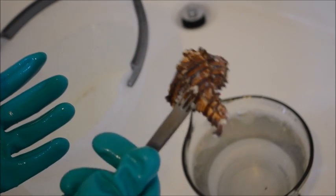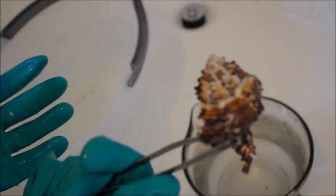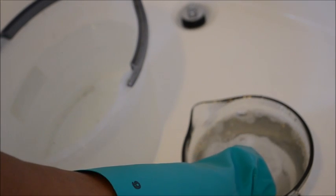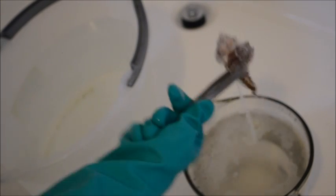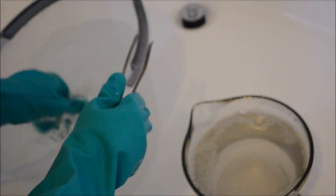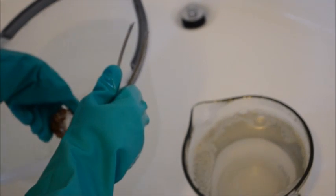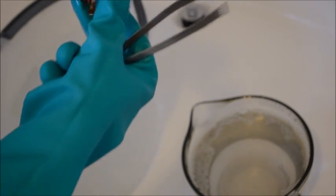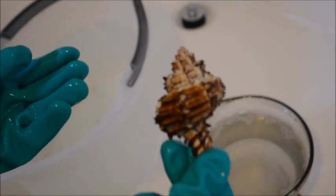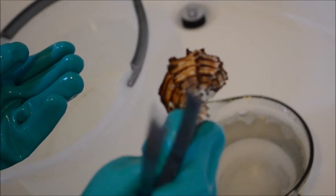And here we go — as you can see, some of the calcium build up on this one — dip it into the acid, 1-1000, 2-1000, 3-1000, pull it out, and then swish it around in the water. And as you can see, the vibrant colors that have come out — beautiful shell.